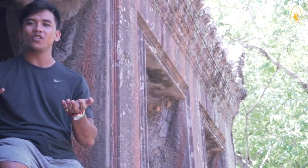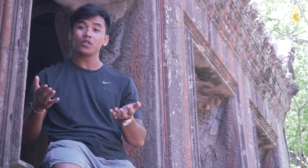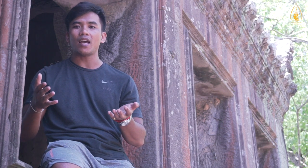I studied Khmer traditional shadow puppetry with Master Nekirirotana from 2008 to 2012. I then apprenticed with modern painter Limba Nack for two years.